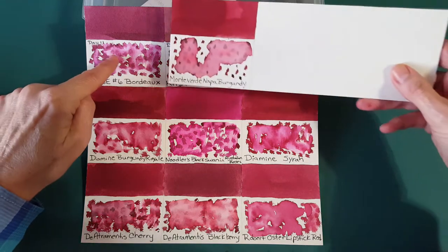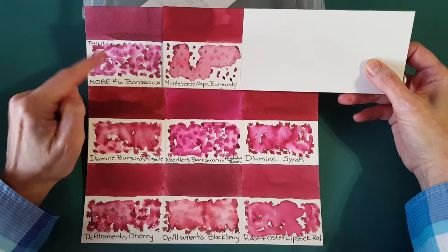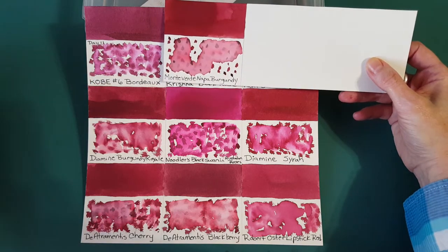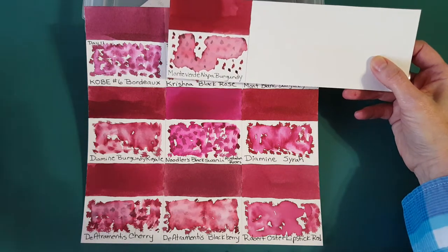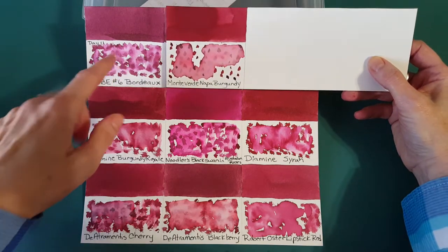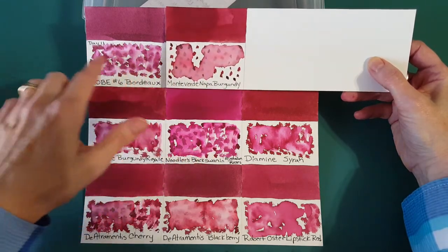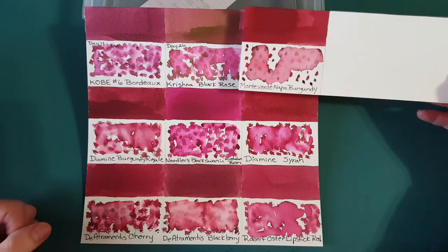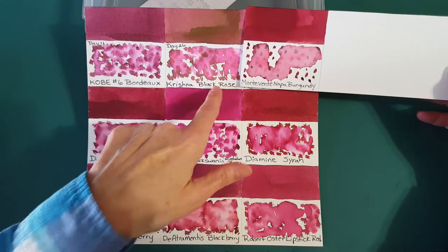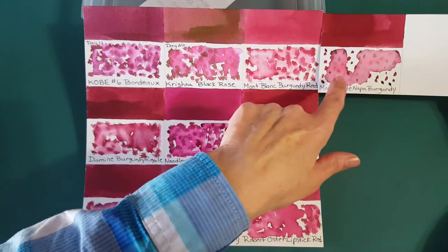Kobe Number 6 Bordeaux comes across much brighter in writing — if you want the same family but brighter, I'd recommend that one. It's a gorgeous ink. There's also Krishna Black Rose and Montblanc Burgundy Red for comparison.